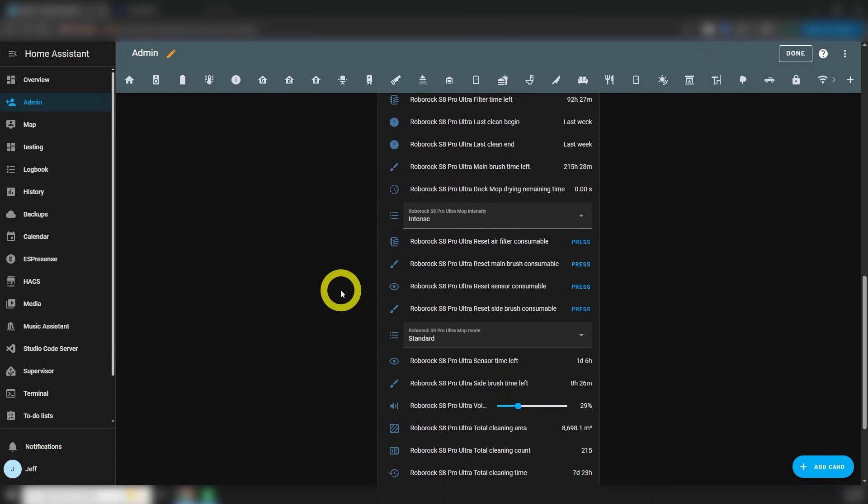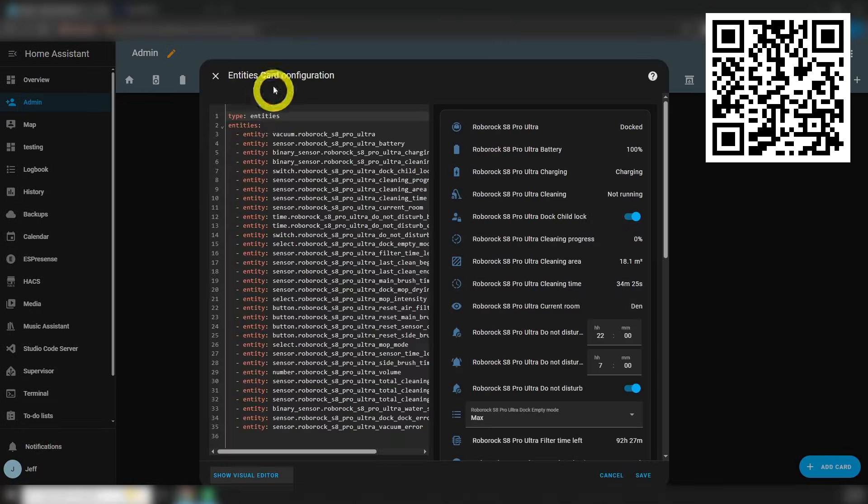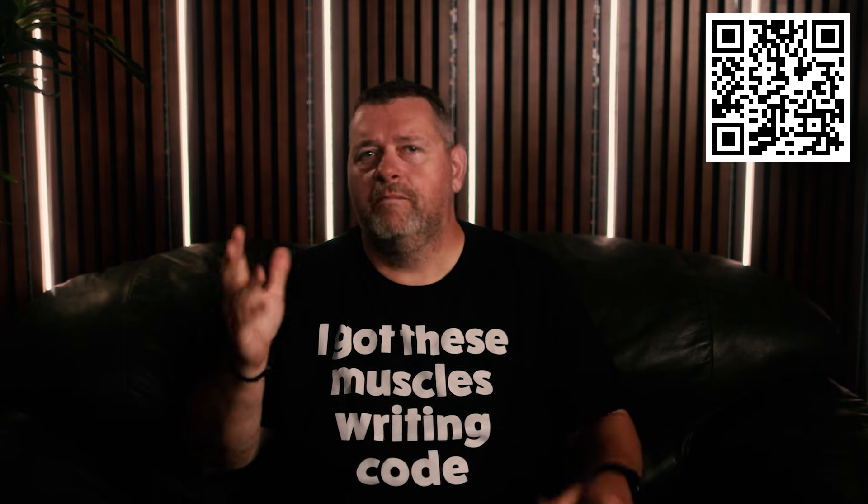The next thing on the dashboard is an entities card that shows all the info and settings. If you don't want to pause the video and type out 35 lines of nonsense, all the code will be up on my Patreon page — just scan the QR code here on screen. I used to try including the code in the video description, but YouTube limits the number of characters and the formatting always got messed up. So I found it's much easier and more reliable to just upload text files for all the various pieces of code. There are all kinds of benefits available like early access to videos with no ads, but if all you want is code, it's super cheap.